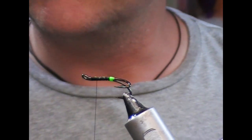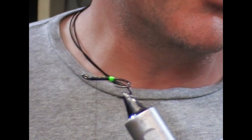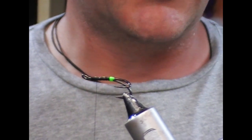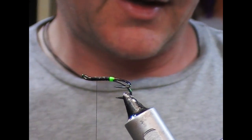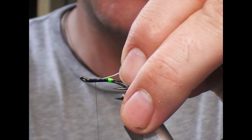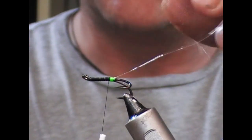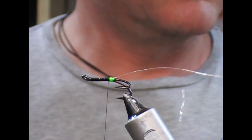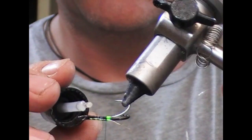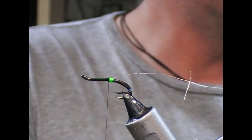For a rib on this fly, I'm going to use some silver ribbing. You could use a wire or you could use an oval — some people prefer wire whenever we're using a tinsel body, so I'm going to use a wire. I'll start that on the top and wrap it back until I hit our little butt section. And just to make the butt more durable, I'm going to run some clear wire onto that.